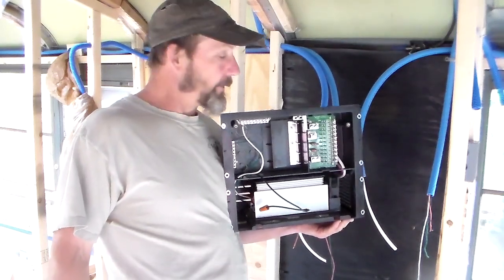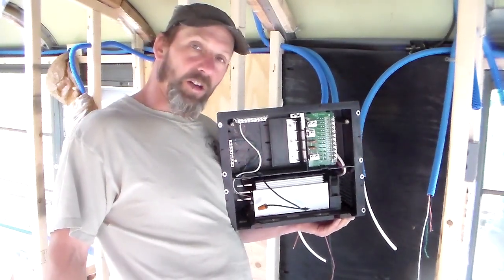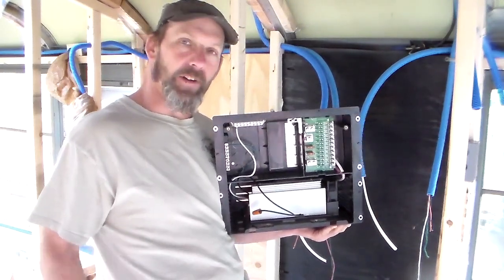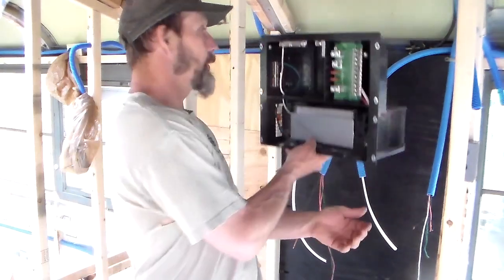Hey, I'm Ted. Welcome back to the channel. Today's video, we're going to work on installing this WFCO Power Center, the 8900, and we're going to put it right about here.